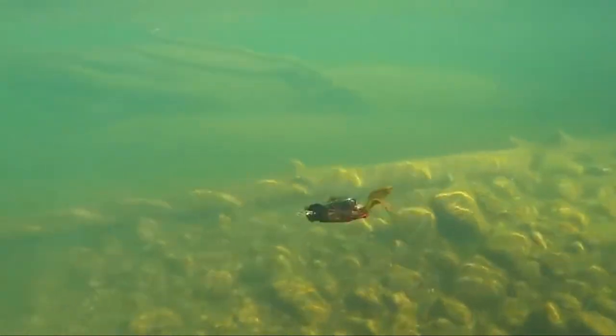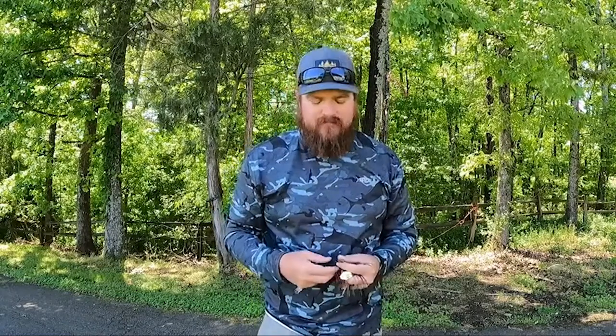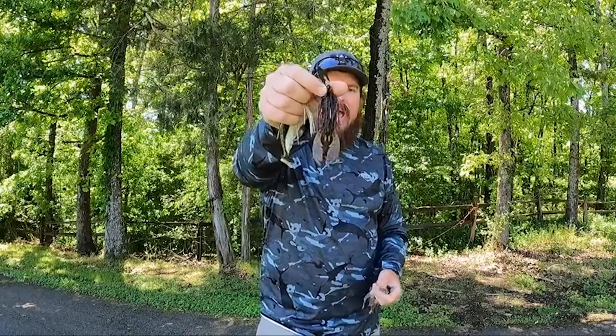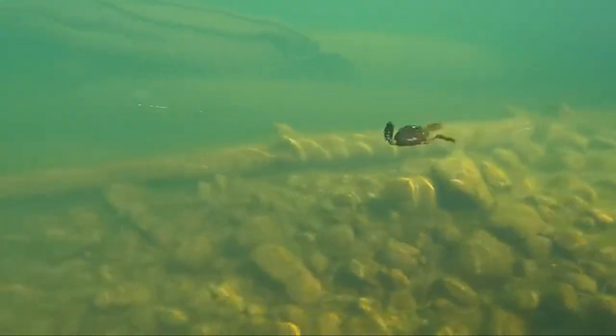For crawdad-imitating trailers — those baits that kick and move like a crawfish and emulate that subsurface — the crawdad category was probably the toughest of all of them. I went with the Net Bait Pack-a-Slim, and the reason I chose that is because ultimately the Pack-a-Slim had great action.